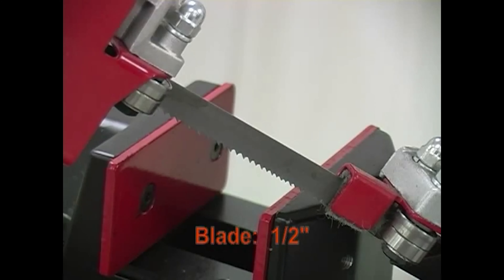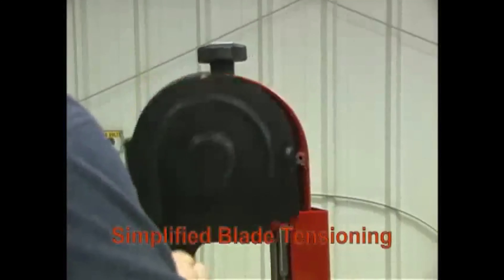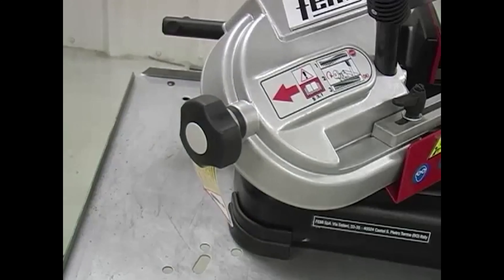The 782 uses a half inch blade driven by a dual speed motor. The blade is easily accessed for quick blade changing and has simplified blade tensioning to ensure correct blade tension.